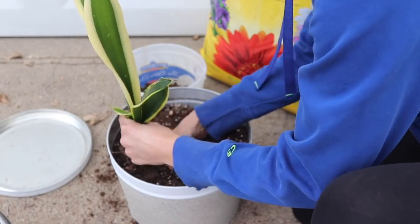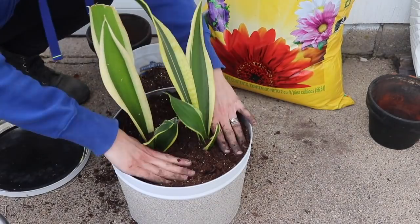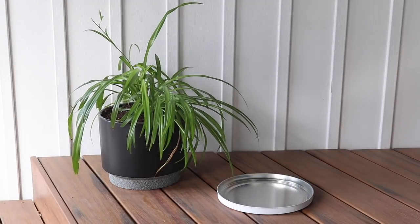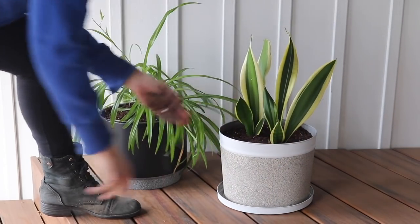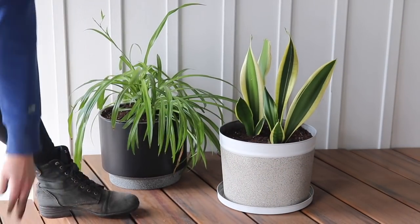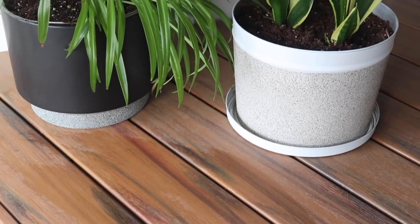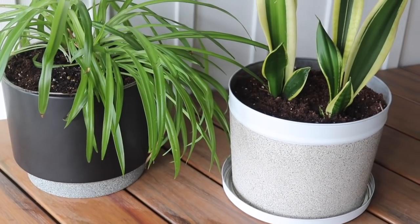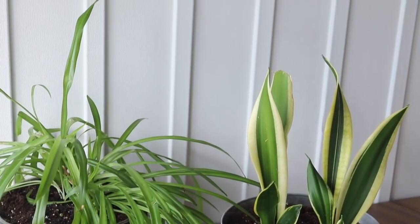Now that I have drainage holes in the popcorn tin, I can pop in some snake plants, add a little bit more potting soil, and then the cover for the popcorn tin that I spray painted will become the drip tray or drainage tray that catches water flowing out from the bottom. I think this is a great upcycle and reuse of something that would otherwise just be thrown in the recycling.